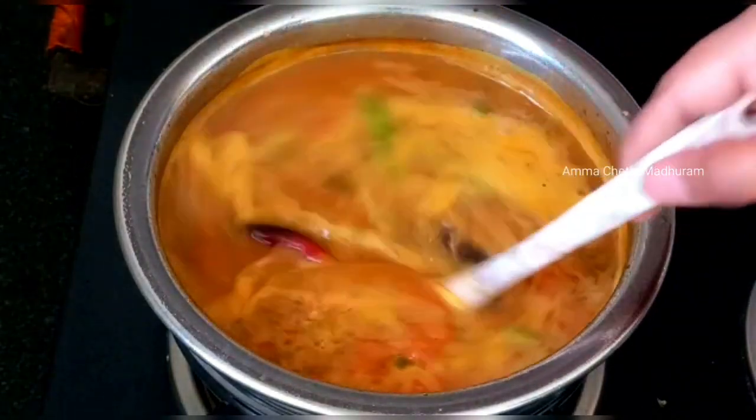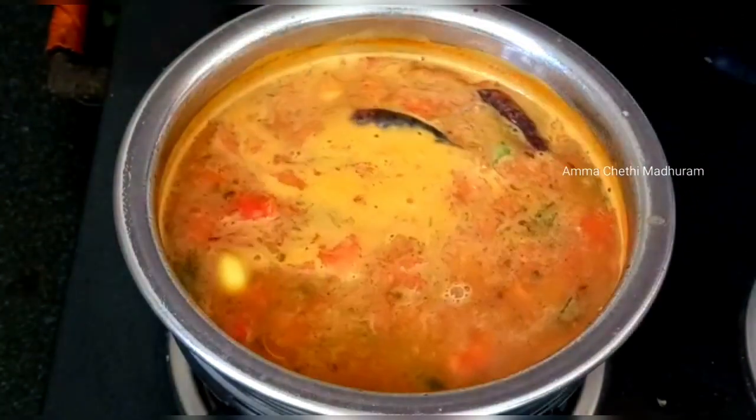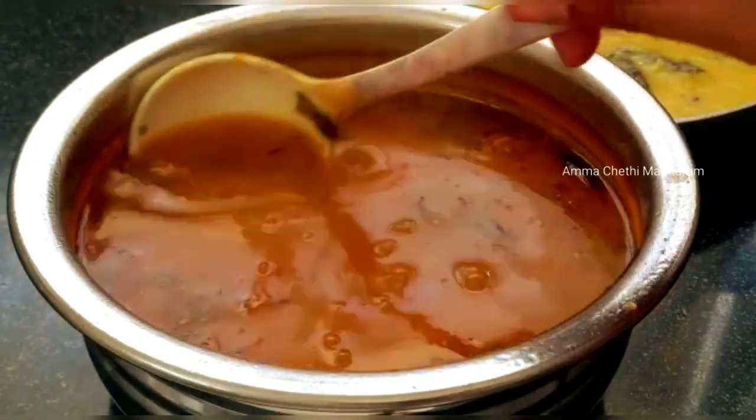I need to fry the tomatoes well. I'm going to fry the tomatoes until done.